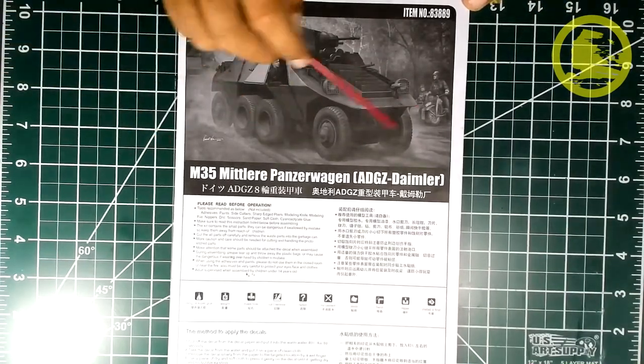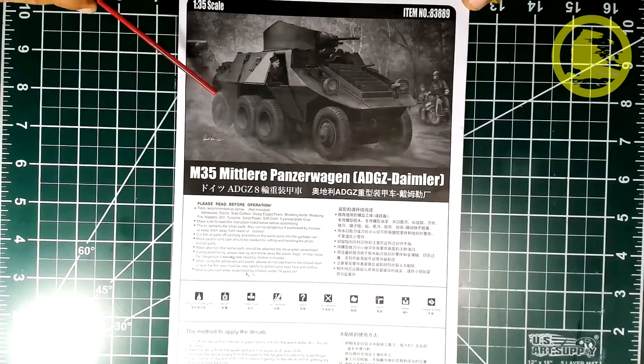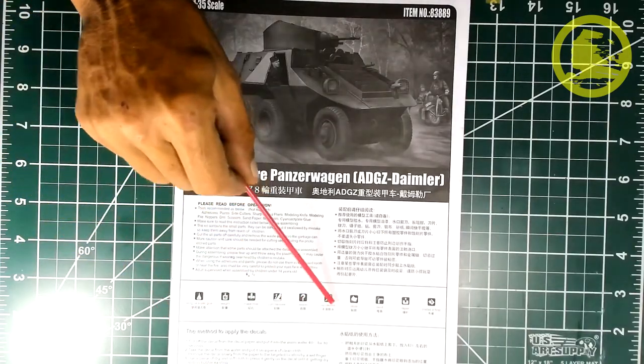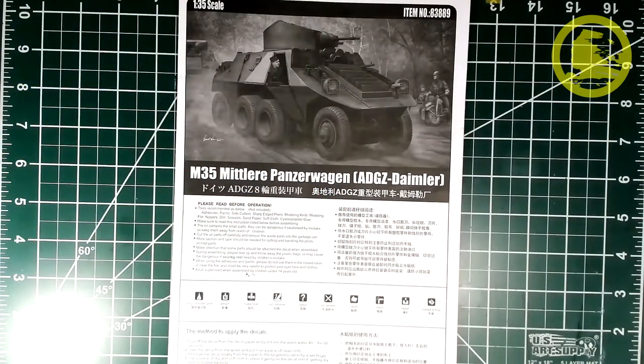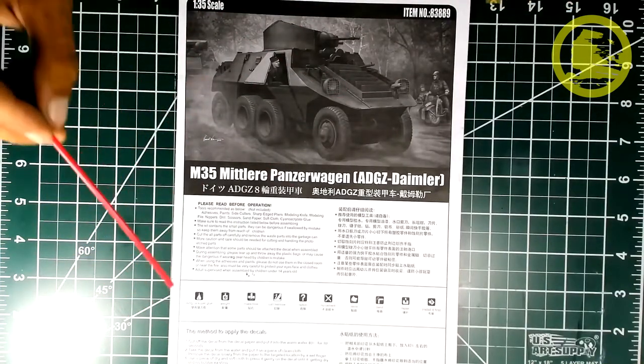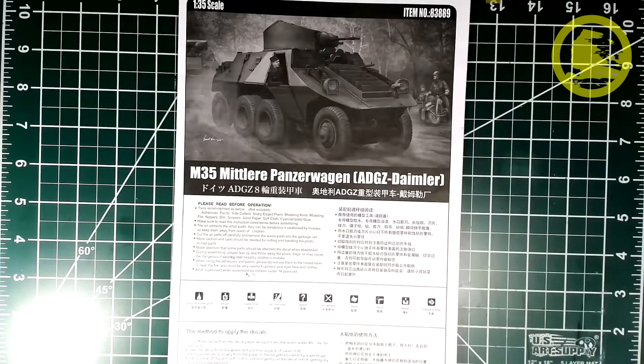The instruction manual has a black and white reproduction of the box art, the legend for assembly symbols, and the method for applying decals. Be careful with Hobby Boss decals — they are very easy to tear apart. One of the decals, the one on top of the turret, tore when I was trying to apply it. Fortunately it was easy to fix, but just be careful when applying those.